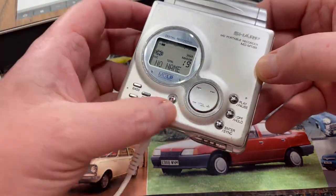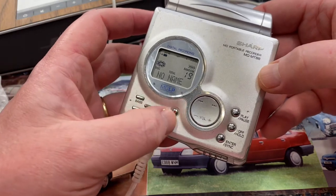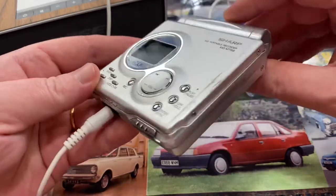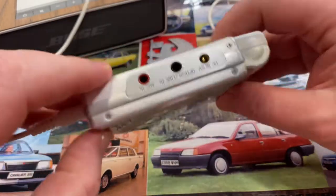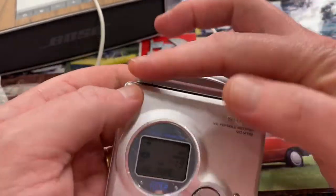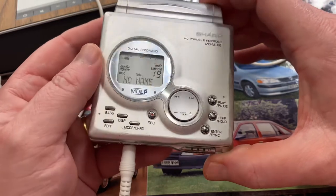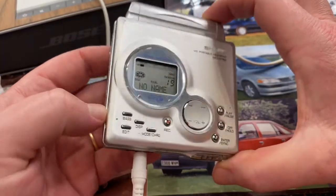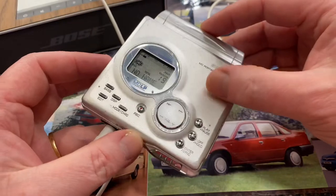So there we go — that is how I effortlessly transfer songs onto this Sharp MD Portable Recorder. It does take a little bit of getting used to because I've never used one of these before. I've downloaded the manual but it's the use that makes you get used to it. I really, really do like it. If I was switching over from cassettes to mini discs or CDs I would definitely have been happy with this — it's a really nice, compact machine.